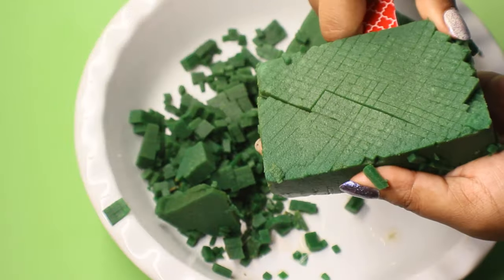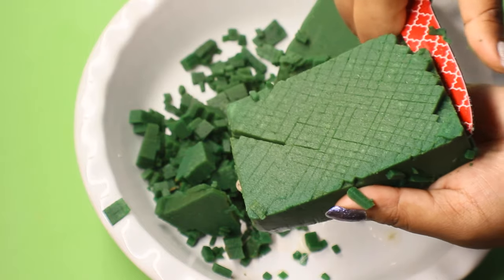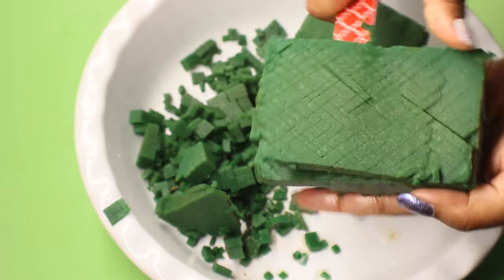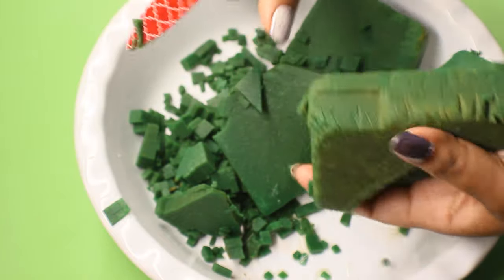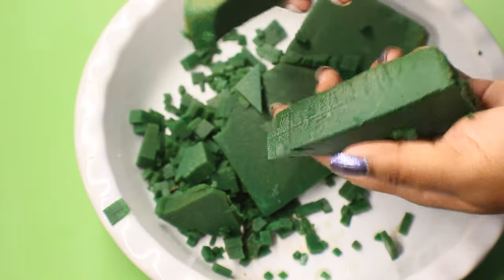Put the egg on the top, then add the egg on the top. I put the egg on the top. Remove the egg on the bottom. Add the egg on the bottom.